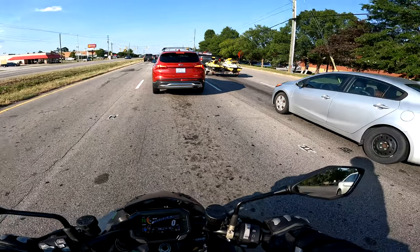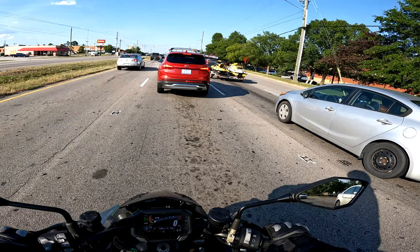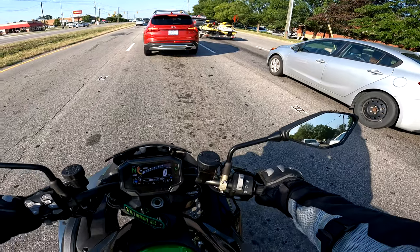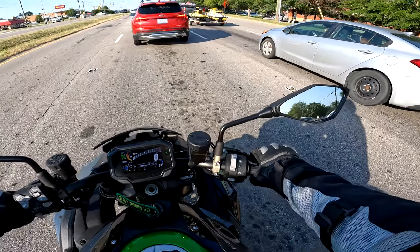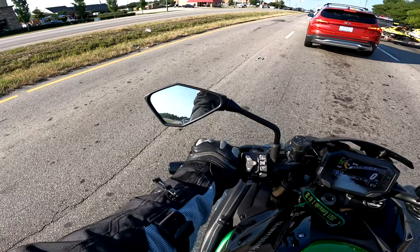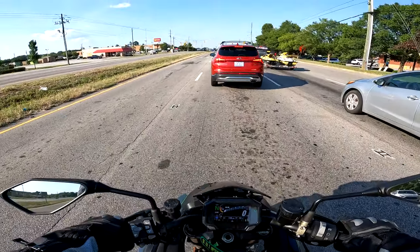Ski-doos — look at that! And there's a Volkswagen Beetle behind me. His engine is beefy, or at least the pipes are beefy.